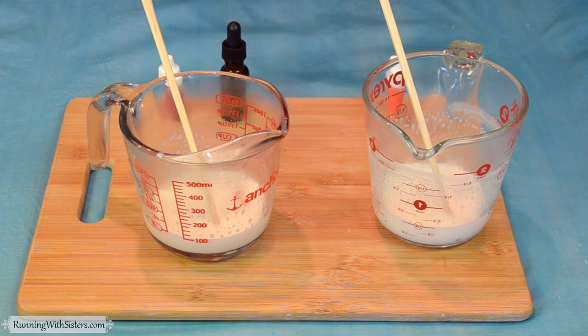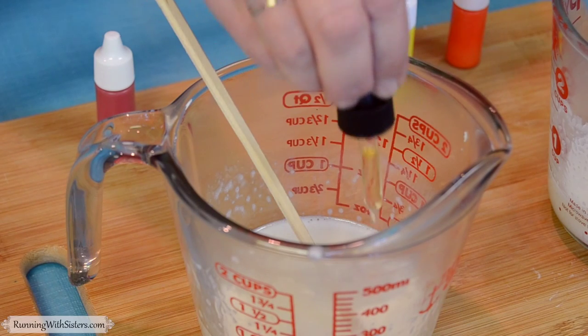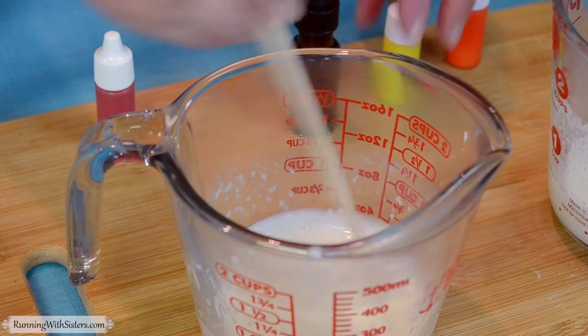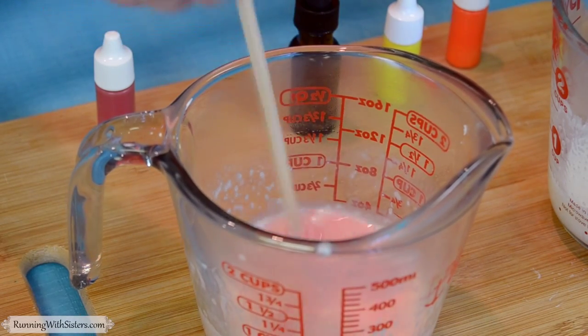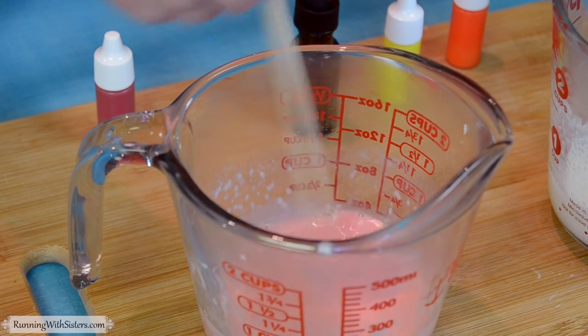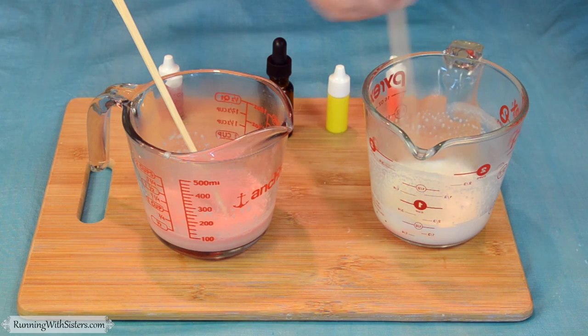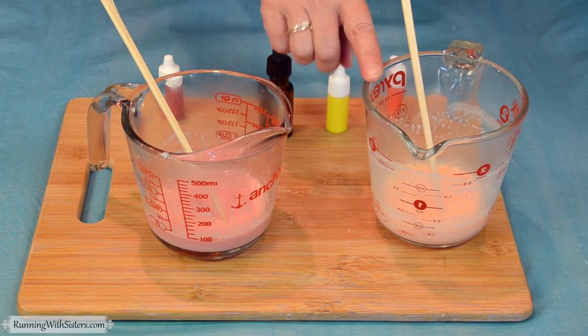We also want some scent in this — this is our orange bergamot, and we're going to do about five drops in each one. You can experiment with how much scent you want. Then just give those a good stir. If they start to set up after you stir, you can always microwave the colored and scented soap base again to get it liquid. That color looks great — that's our red, and this is our orangey yellow, kind of a peachy color. The smell is fantastic, like a floral citrus. We're going to heat each one for about 30 seconds so they're warm again, and then we'll be ready to pour.